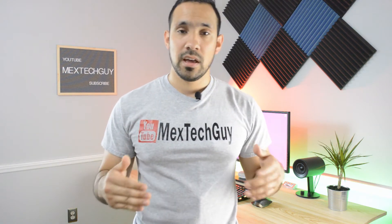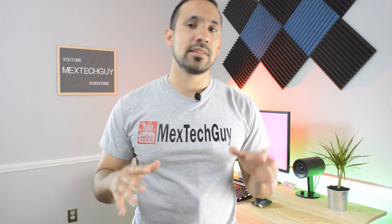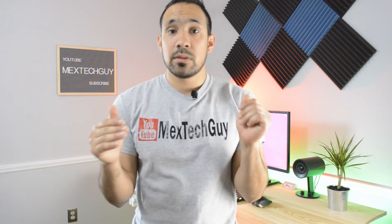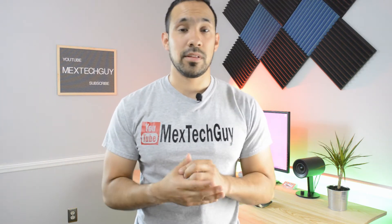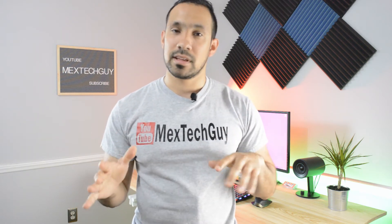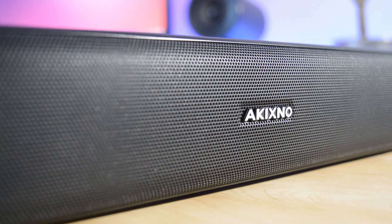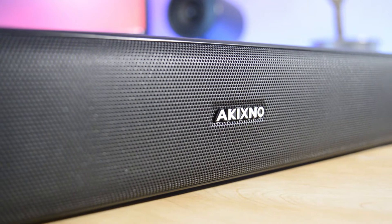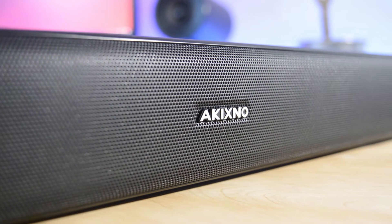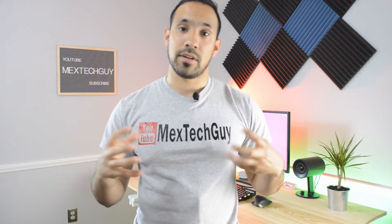I've had the soundbar for roughly two weeks and really dived into it for about a week. Sound-wise, I'm going to be honest — it sounds pretty good, but I wouldn't say it's the best soundbar I've heard. It definitely feels like there needs to be a little more bass, and even though you have the ability to turn the bass up and down, I don't feel like it gets there. It does put out a lot of volume, which I like, but in terms of bass you're not going to get that full, deep bass from it.